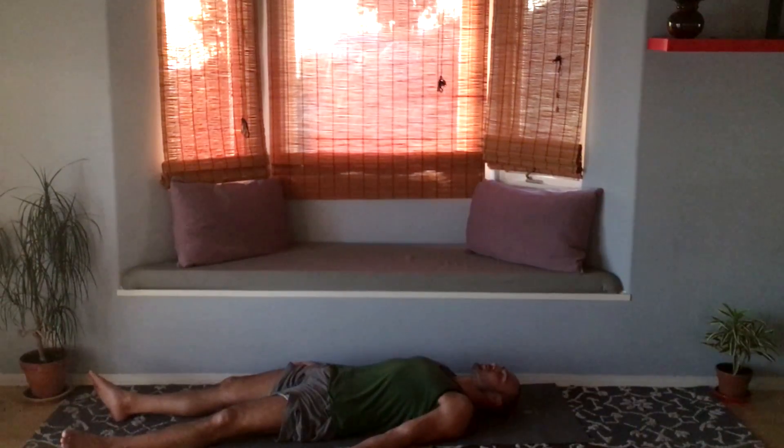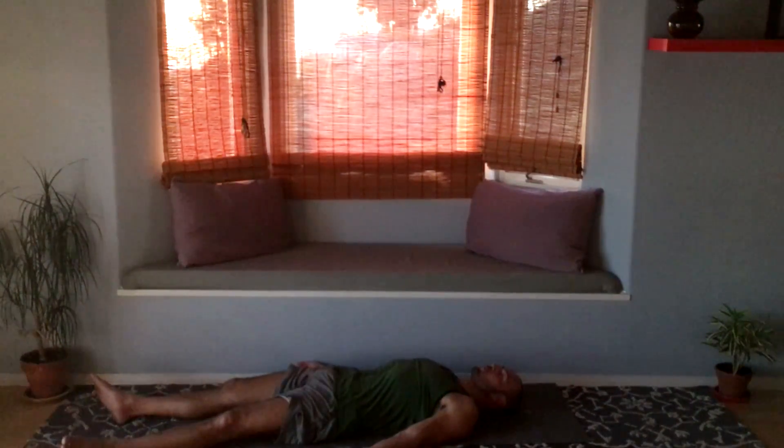In shavasana, we just relax. Allow our minds to wander, close our eyes. Let the breath go — don't worry about the breath, let it do its own thing, let it be chaotic. Release control, forget everything. Just be comfortable laying on your back. Get up whenever you want. Thank you for watching, and I'll see you tomorrow.